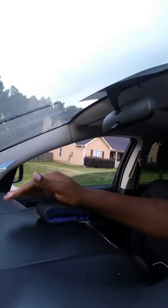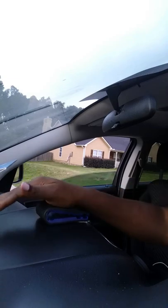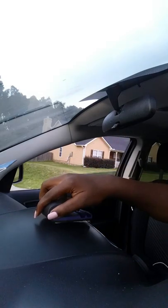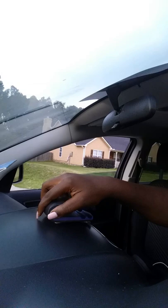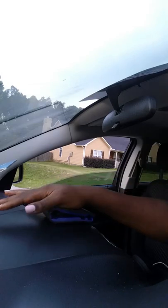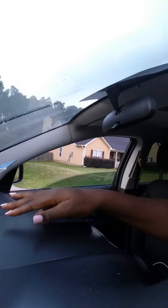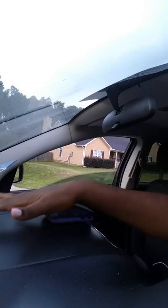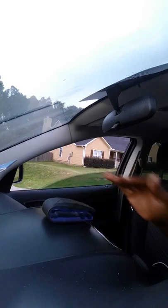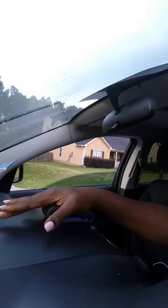I press it down like four or five times just to make sure — I'm a bit of an overdoer. I pull it up slightly and it can move, which I'm not sure is a good or bad thing. When I push it back down it doesn't seem to move, so we'll see.